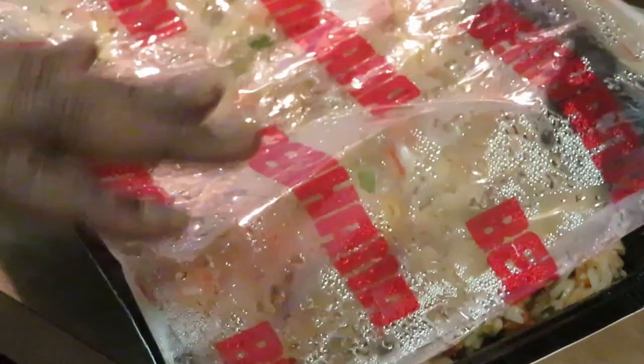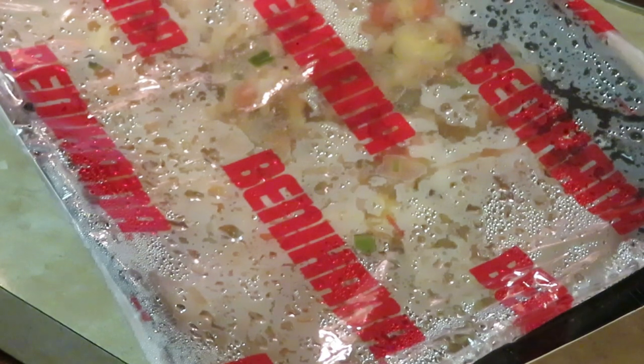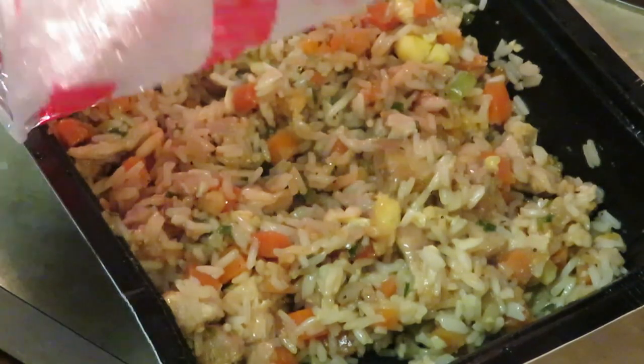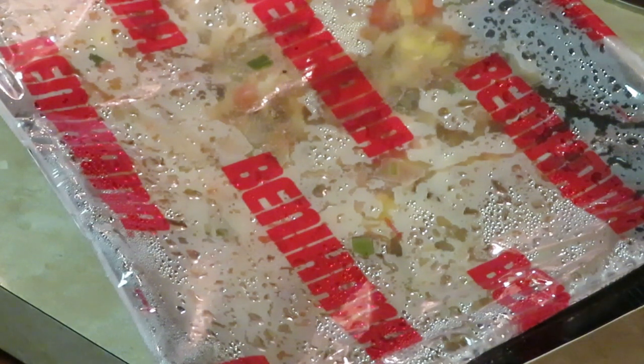I'm going to cover it back up and put it back in the microwave for four minutes and thirty seconds. I'm telling you it comes out perfect — rice nice and fluffy. I'm really happy I took a chance on this because I wasn't sure if the rice was going to be soggy or not. Let me get it back in the microwave for four minutes and thirty seconds, and then when I come back it'll be the grand finale!